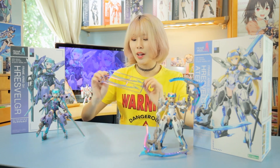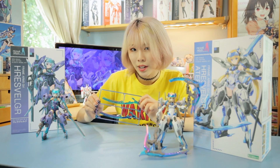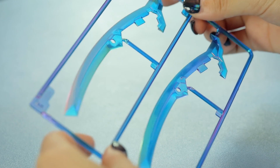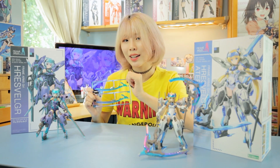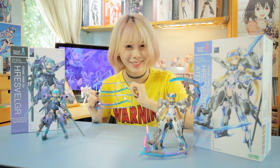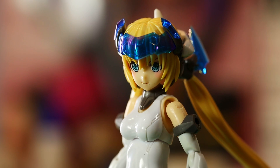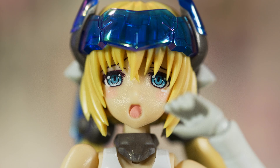The main attraction of the ATTA version is the polarized clear parts. Under different lighting conditions, the crystal clear blue turns into a rainbow of colors — really eye-catching. FUREZ ATTA also comes with new faceplates, showing off both her confident and emotional sides.